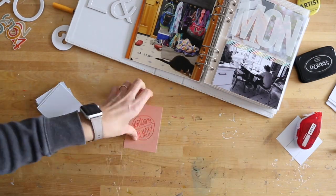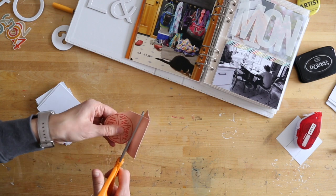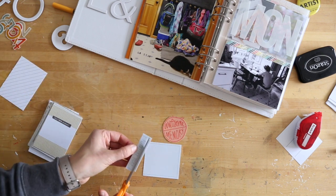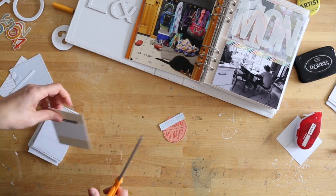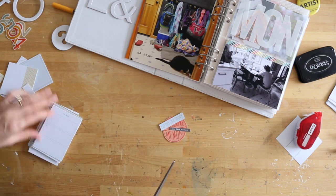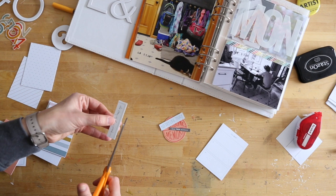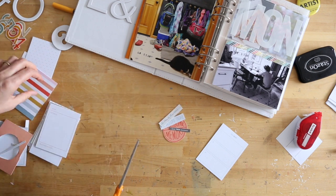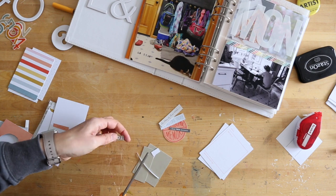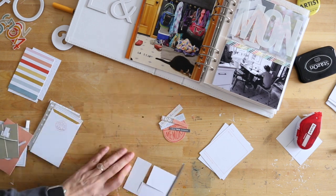Before I went through and started stamping all the times, I had made a decision that I wanted to have all my pockets filled with photos. That means I didn't use the journal cards included with the kit as journaling cards - this is a personal decision that really depends on your goals. Do you want to add more page protectors, more space for story, more space for photos? This year I decided to cut up the cards and use those as embellishments, which is a technique I've shown in my storytelling with Project Life workshop.